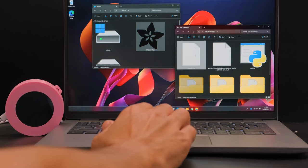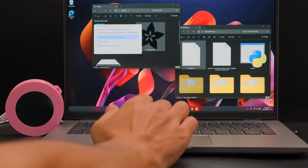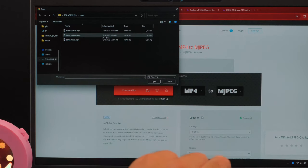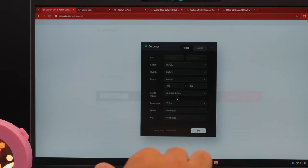Installing software on the Qualia board is as easy as dragging and dropping the ready-to-go UF2 file, thanks to the tiny USB bootloader. You can use the ConvertIO website to encode your favorite videos to the MJPEG format and resize them for the 480x480 round display.